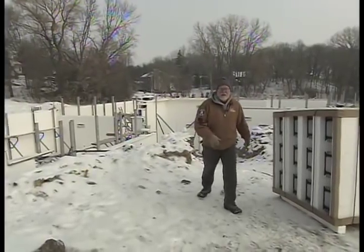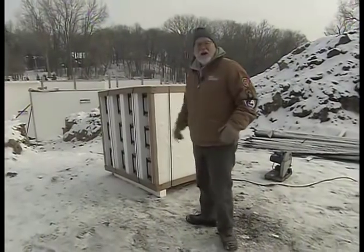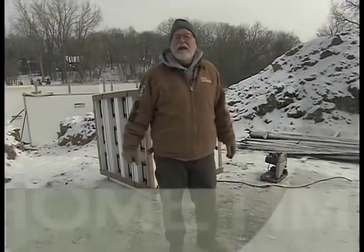So we'll get this ready for the concrete pour next week, then do some waterproofing and backfilling, and then we'll finally be ready for framing — all that next time on Home Time. From Mike, Brad, and the Home Time crew, I'm Dean Johnson. Thanks for watching.